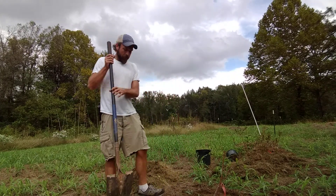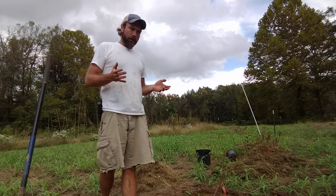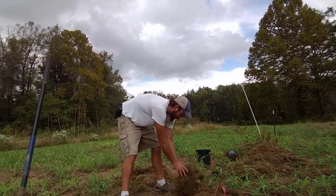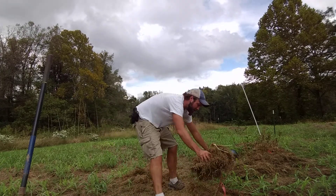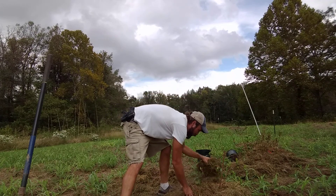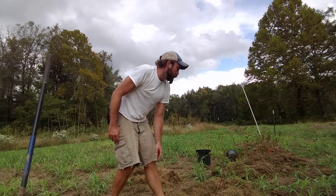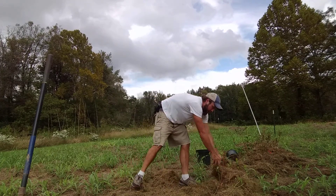Boom, it's planted. Next step is to mulch. This is the only fertilizer you really need to do — just mulch it. What I have for mulch is cut grass clippings. You want a good four inches of mulch around your plant. This is going to help hold moisture in, and during the winter it'll help keep the roots warmer and not freeze as bad, so the plant has a better chance of making it through the winter.